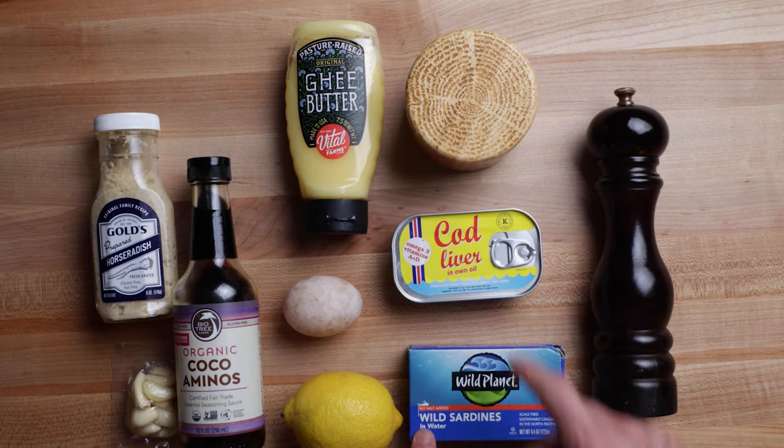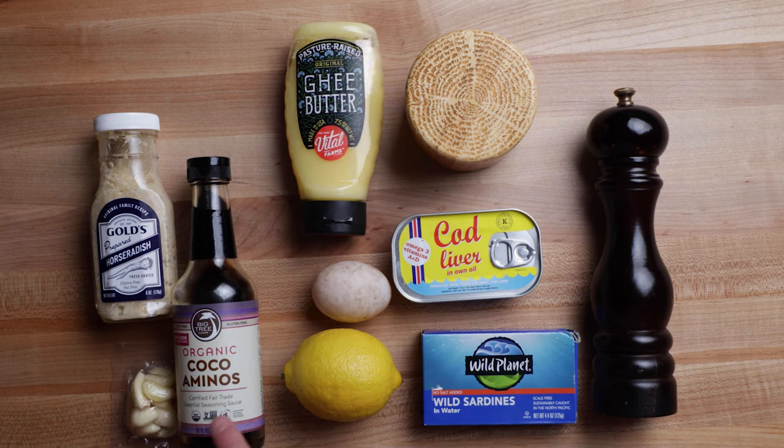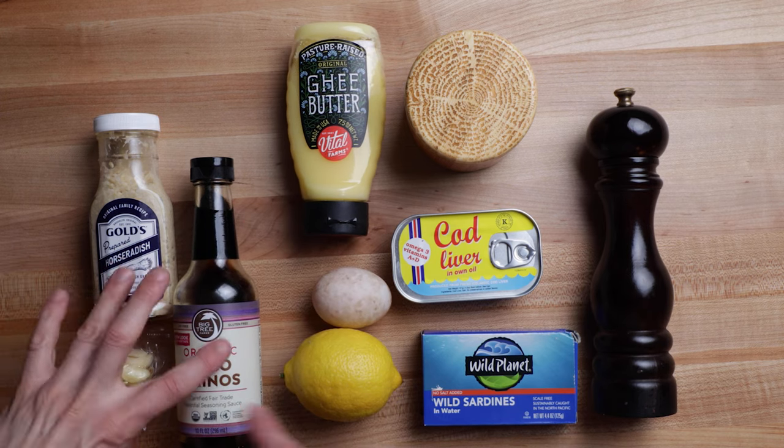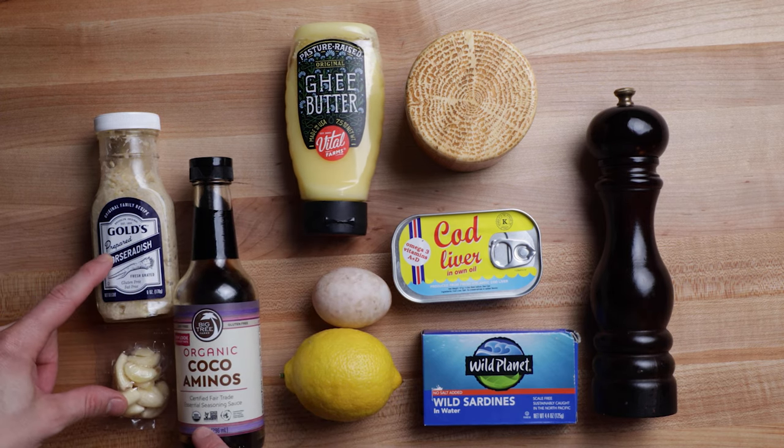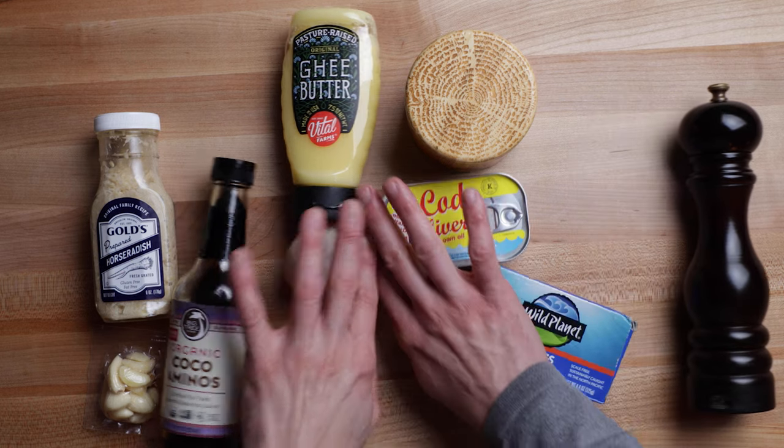So what you're gonna need is salt, pepper, cod liver oil, sardines in water or oil, a lemon, an egg yolk, some ghee. Optional ingredients are the coconut aminos, the garlic, and the horseradish. I just like these for adding flavor, so I put them in, but you don't need any of them.